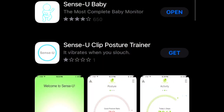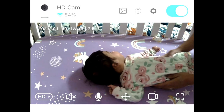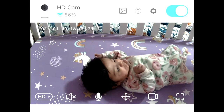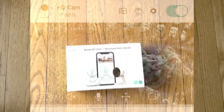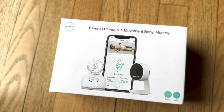The app was pretty easy to download and you can get it on iPhone and Android. All other information will be in the description box. That was my quick review — I hope you guys liked it, and if you'd like to purchase this item, go to the description box and check out for more information. Thank you for watching!